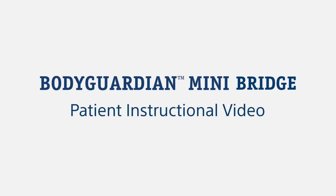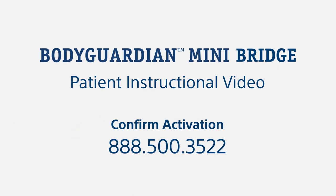Welcome to the BodyGuardian Mini video for patients using BodyGuardian Mini with Bridge. If you received your monitor at home, call now to activate your service at 888-500-3522.